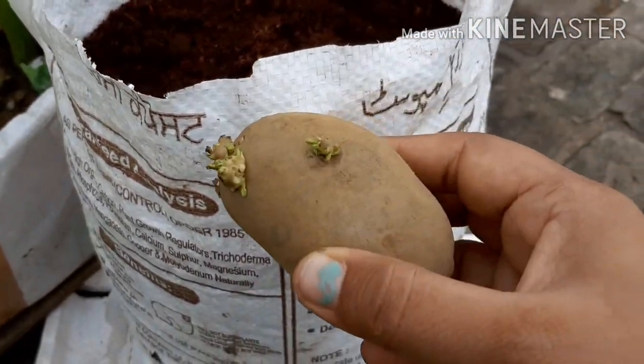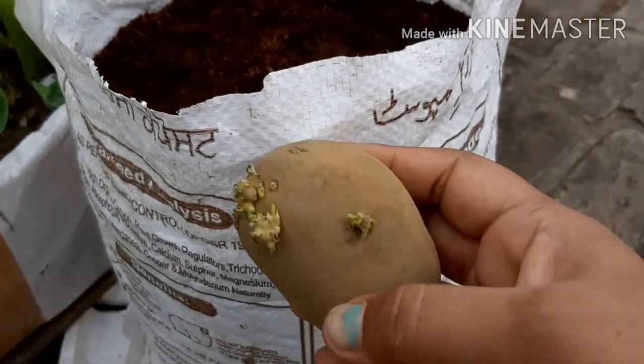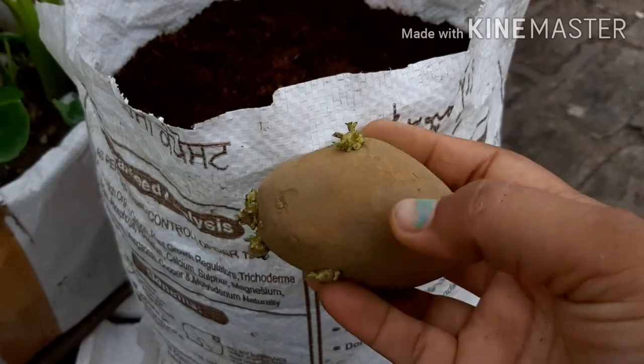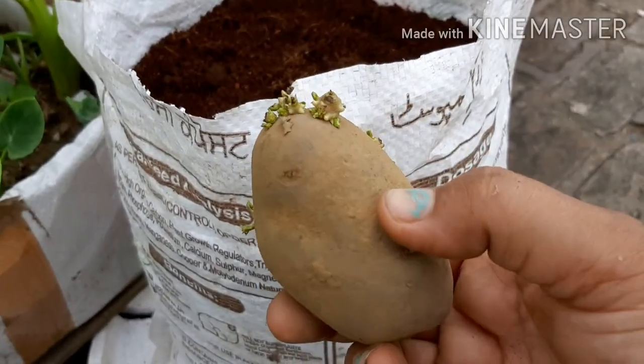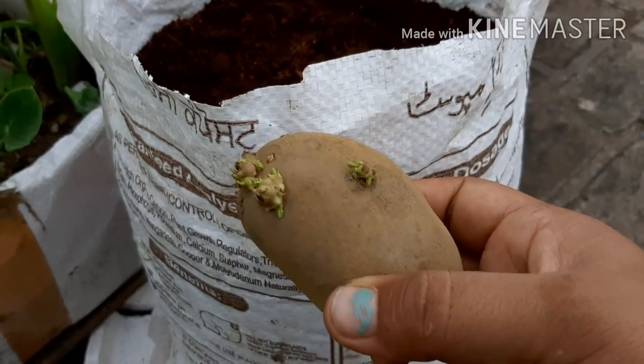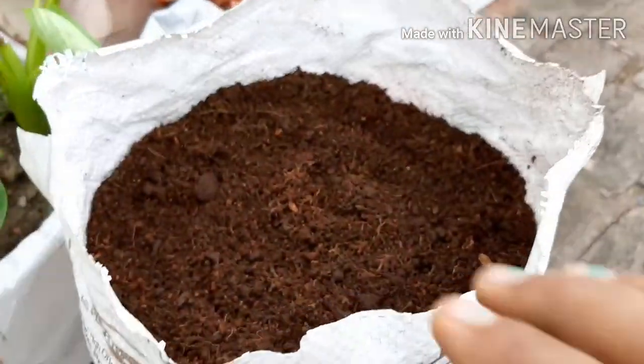Today we are going to grow these arbi seeds. I have taken 4-5 arbi seeds. Where the eyes are coming out, we will cut them. You can add them directly, but I will try to remove all the pieces from one aloo. We will remove the rest and use them in the kitchen.